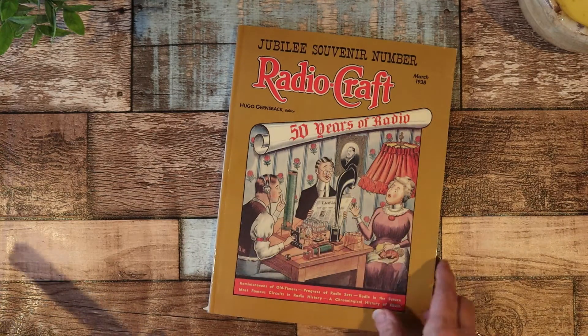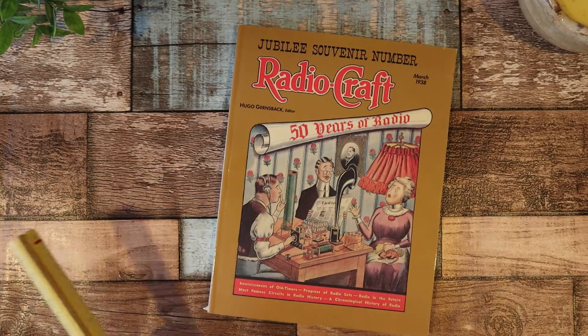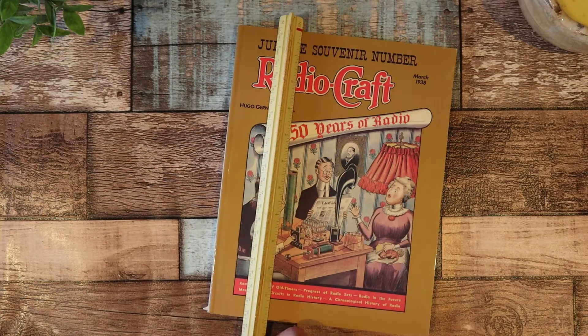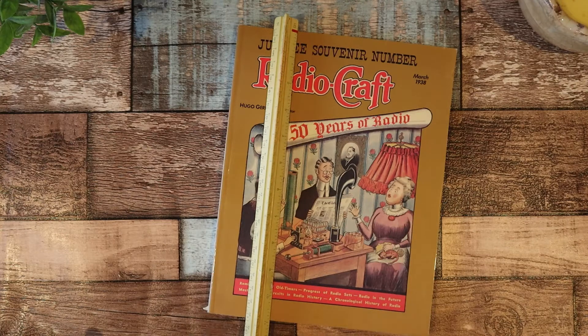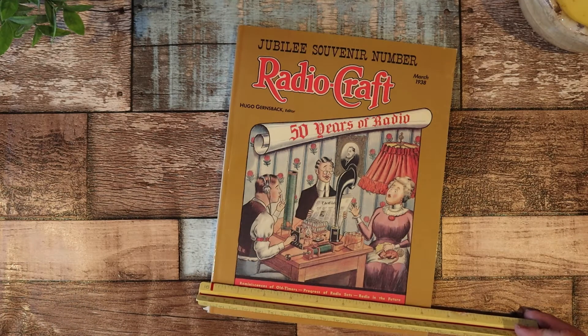So this is Jubilee Souvenir Number Radio Craft by Hugo Gernsback, the editor, March 1938 — even though that's not the actual date. So this is like a publication, a reprinted edition. So this measures 11 by eight and a half.